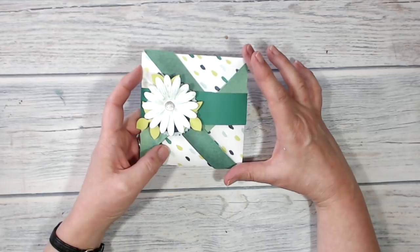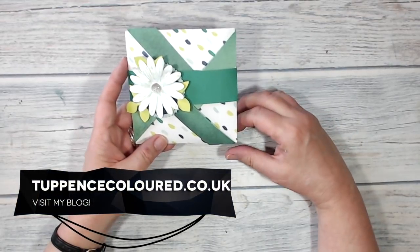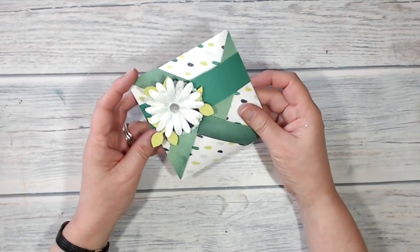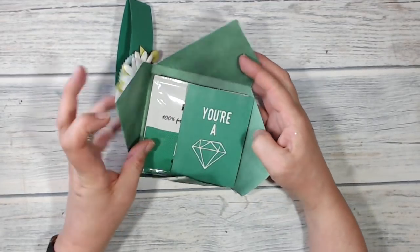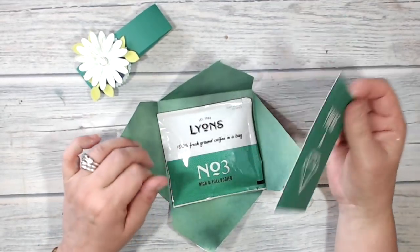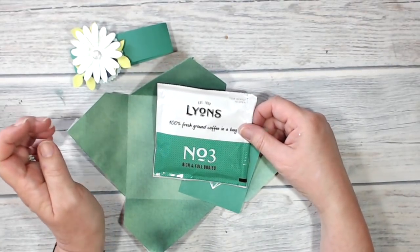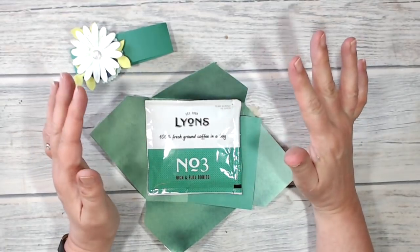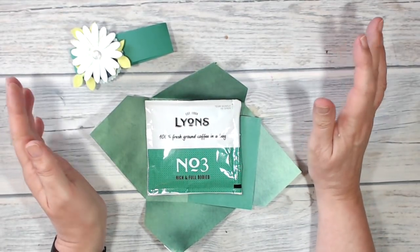Hi everybody, it's Keran here from tappanscolour.co.uk. Thank you very much for joining me today. This is what I've been making today — it is a pinwheel pouch. If I take the belly band off and pop it open, inside I've got a little greeting and a coffee bag, a little gift for somebody who enjoys a cup of coffee. It is very easy to make this pouch — stay with me and I will show you how.